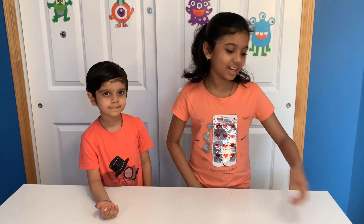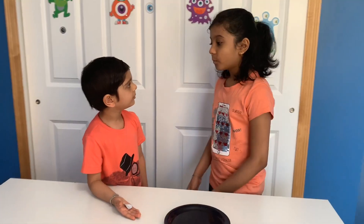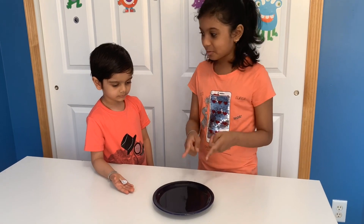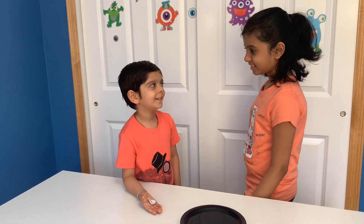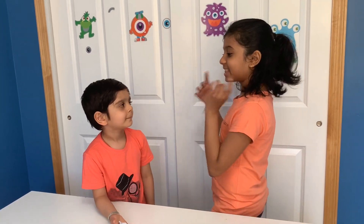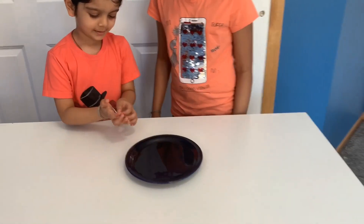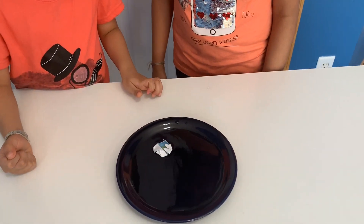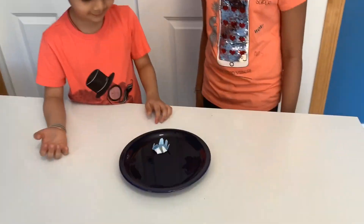Now time for the main trick. You need some water. What's this for Nikita? When you put the paper into the water it blooms like a flower! Are you kidding? No Sujit, it's real! Try it! Okay! Whoa! It's real! I told you!